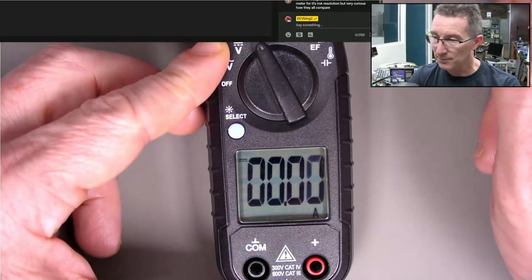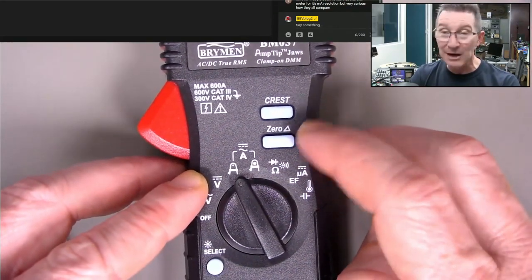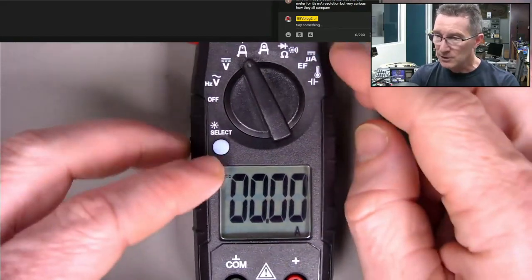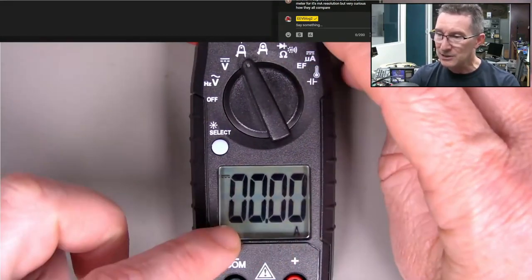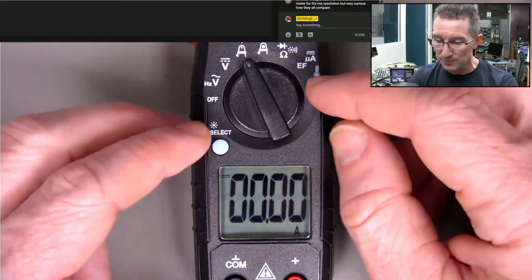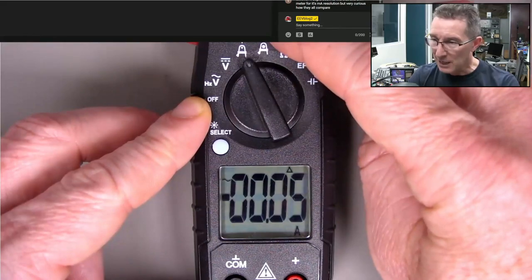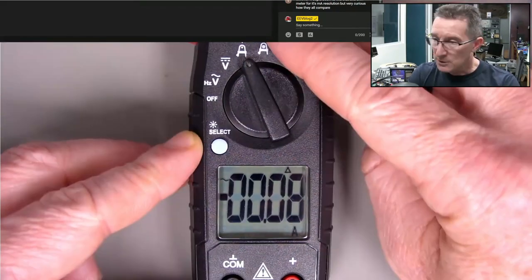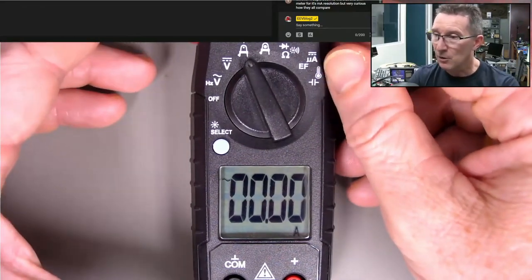You can actually zero the DC - it works very differently. It says 'zero' and 'Delta' but they are actually two different functions. On DC it's actually a DC zero function - it's not a Delta function. But if you put it on AC and hold it down, it's actually a Delta function and you can see the little Delta digit there. So that's interesting because they use different sensors to do it.